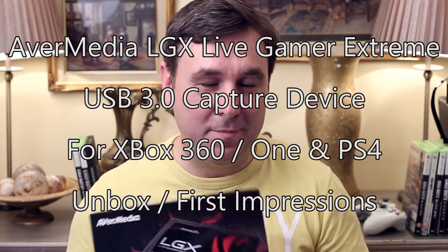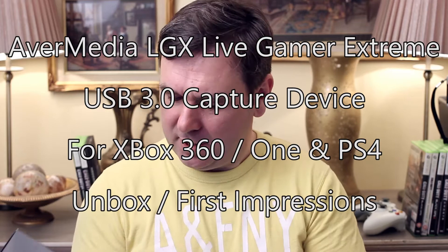Hi everybody. If you want to record or stream ultra high quality game footage, complete with inlays, overlays, picture in picture, just like the best of the pro casters and YouTubers, this is the device for you. This is the AVerMedia Live Gamer Xtreme, the LGX.